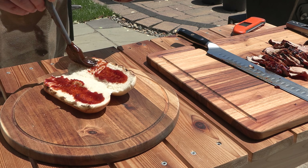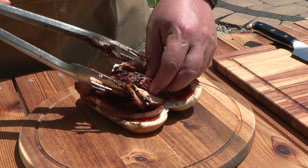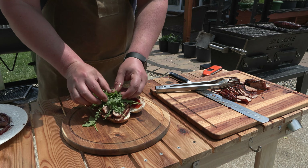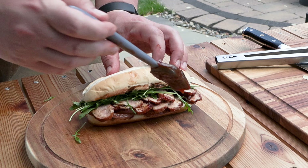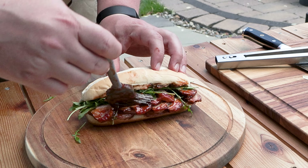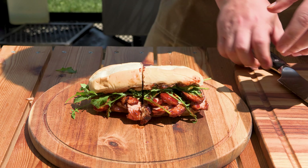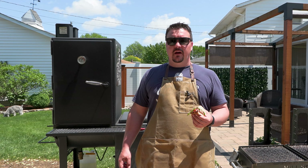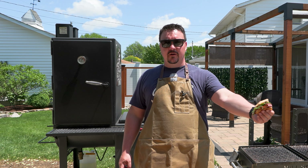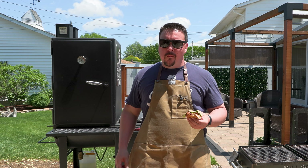Top and bottom bun, grilled barbecued red onions, then get a nice helping of the pork. Add any kind of green that you like — I'm going to put on some baby arugula, then brush a little barbecue sauce on here for the thumbnail. Let's cut into it. You can check out my pork rub recipe in this video right here, and my cherry barbecue sauce recipe right there. Let's get a bite — mmm.